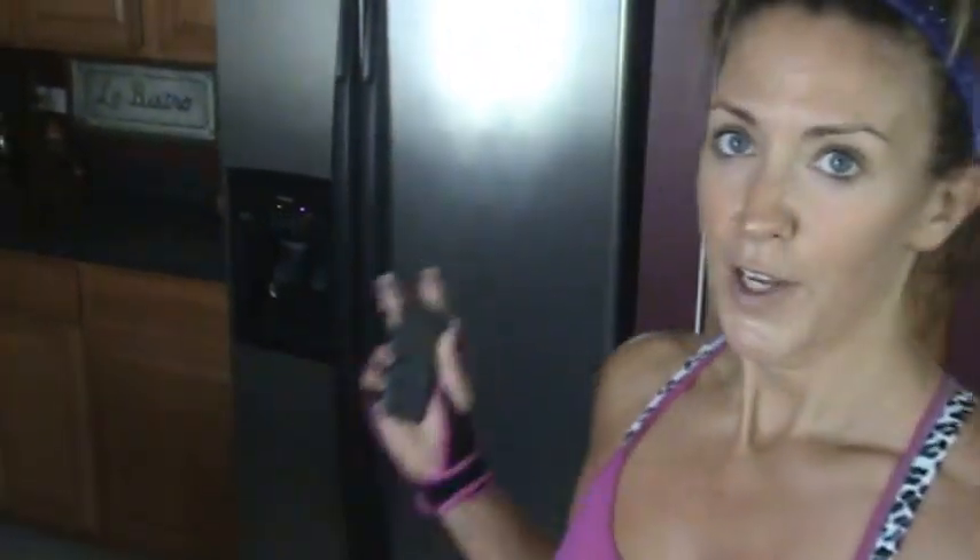It goes from blue to green to yellow to orange to red — very, very cool. I will show you more of the details later. I hope you enjoyed looking at my refrigerator while I was getting my sweat up. I have to go and I will talk to you guys later. Bye!